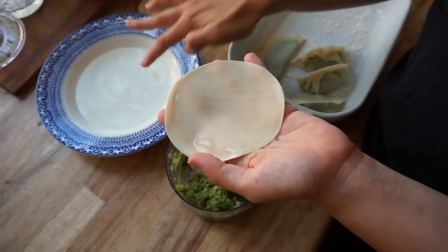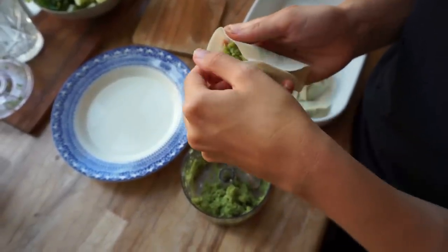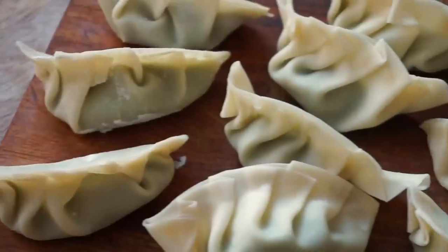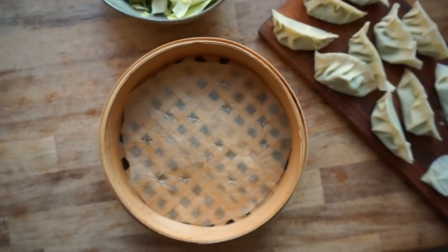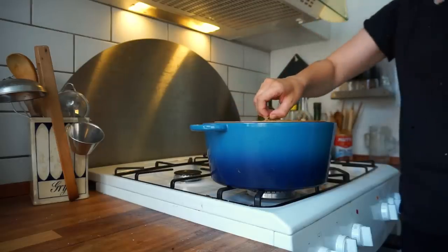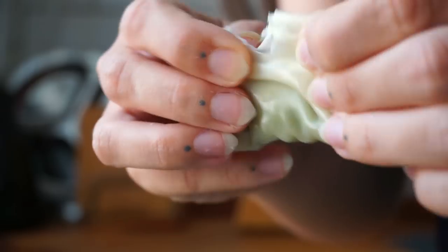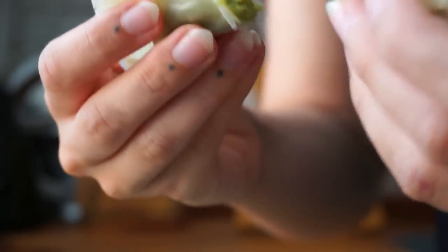Dip your finger in water and run it across the edge, then add the filling and start closing up the edge. There are several techniques you can use — I tried my best with the crescent moon fold but I obviously need a bit more practice. I've left some links below if you want to see how the pros do it perfectly. I prefer my dumplings steamed, so I boiled some water and once it started bubbling slightly I placed my bamboo steamer inside the pot with the lid on for around three to five minutes. I served them with soy sauce, spring onion, and sesame seeds. Delicious cauliflower leaf dumplings — folding technique still loading, but anti-food waste!